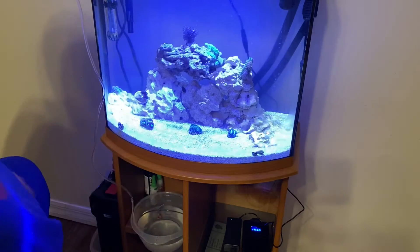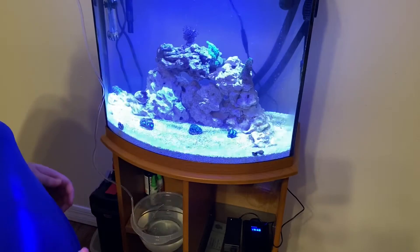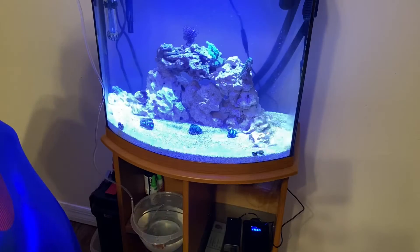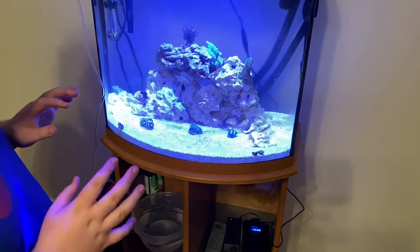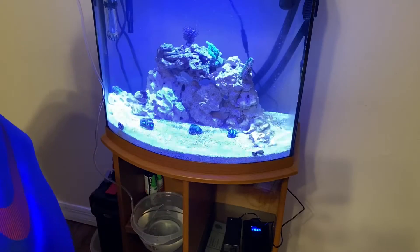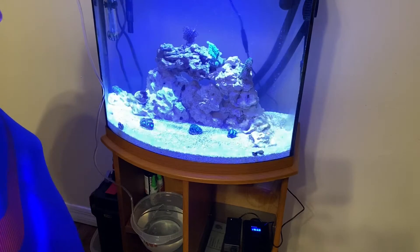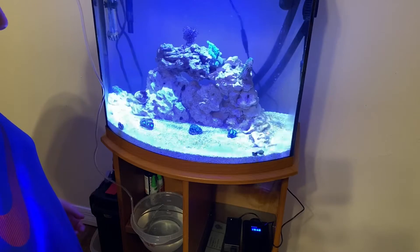While the drip acclimation is occurring and the water comes up to the right level, let's go ahead and talk about the corals in here. We got these corals from Pieces of the Ocean - they had a fire sale on all these corals with amazing prices, so we just couldn't pass up the opportunity. We got a whole bunch of new pieces for the tank.